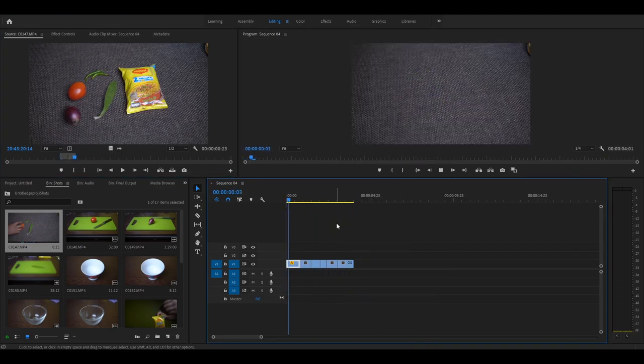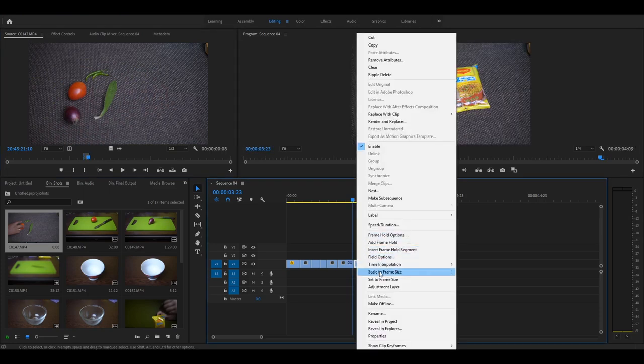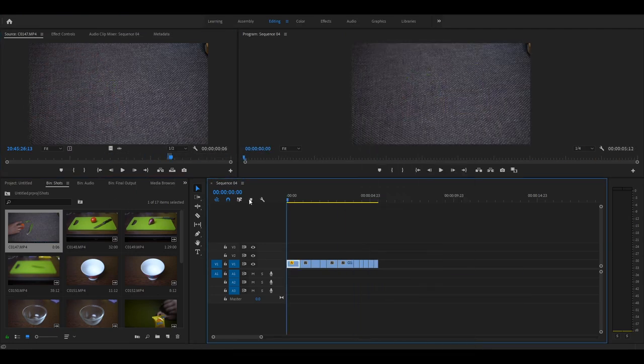After repeating the same process with all the other items, this is what we get. Now I need these items to be taken out of the frame one by one. I'll move to the point where I grab the Maggi packet, press I to mark the in point, take it out of the frame, press O, drag the video to the timeline, and scale to frame size. I repeat the same with the other items, and after repeating the same step this is what I get.